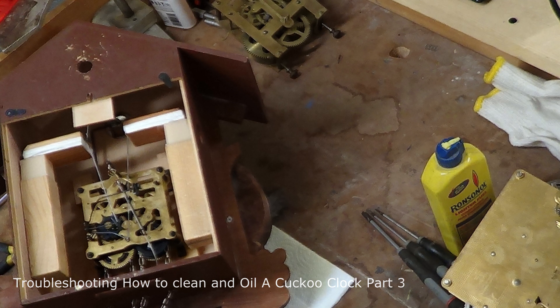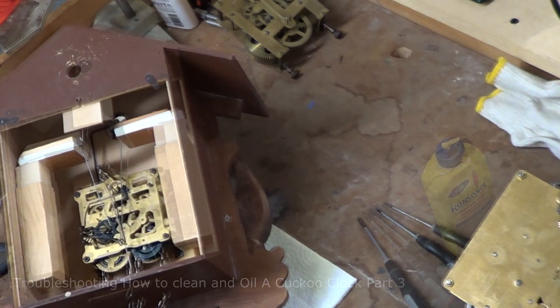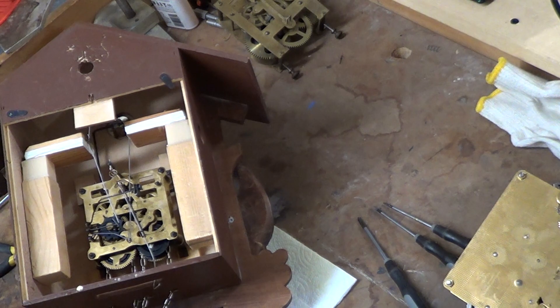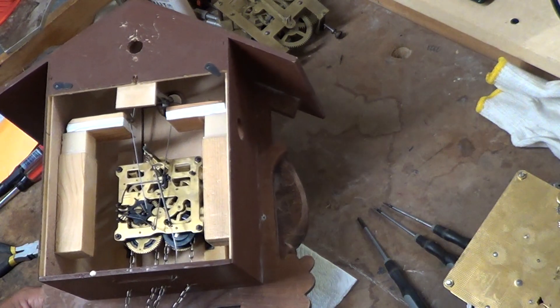Good afternoon. In this video, which is on how to troubleshoot, clean and oil your cuckoo clock, I'm Mike, and we have MyBenchJeweler.com — that's MyBenchJeweler, all one word, dot com. We carry many supplies and tools that the jewelry trade needs, and we manufacture most of our own tools, so when you buy them, you're buying an item that is USA-made.